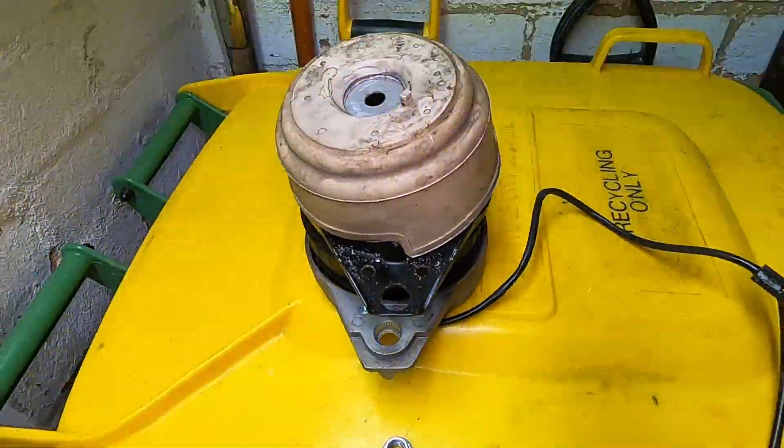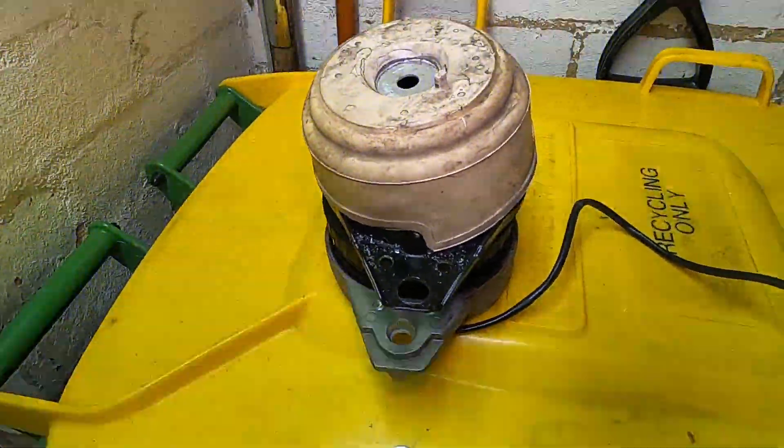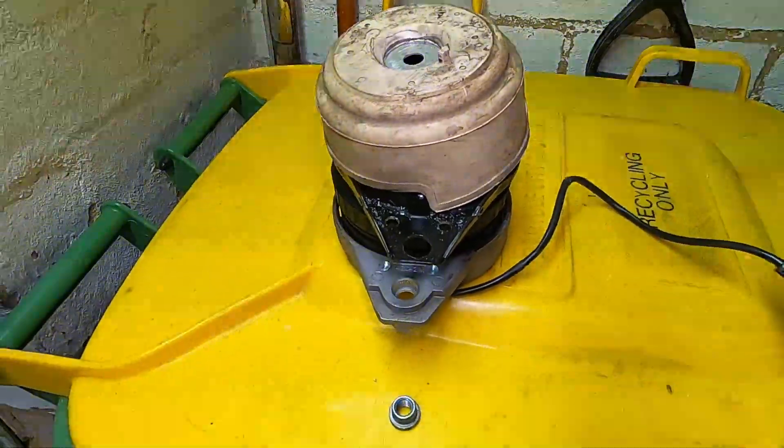Hey Youtubers, just a quick video showing how your engine mount might work on one of your Mercedes, in this case a W166 ML350.